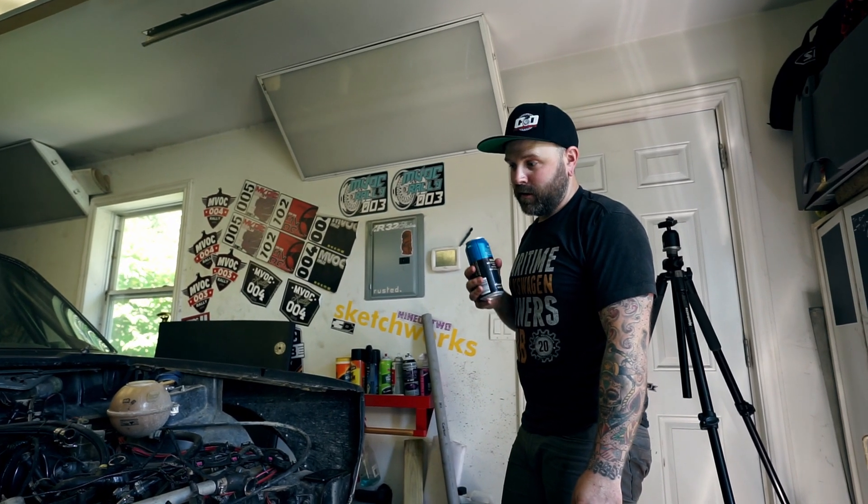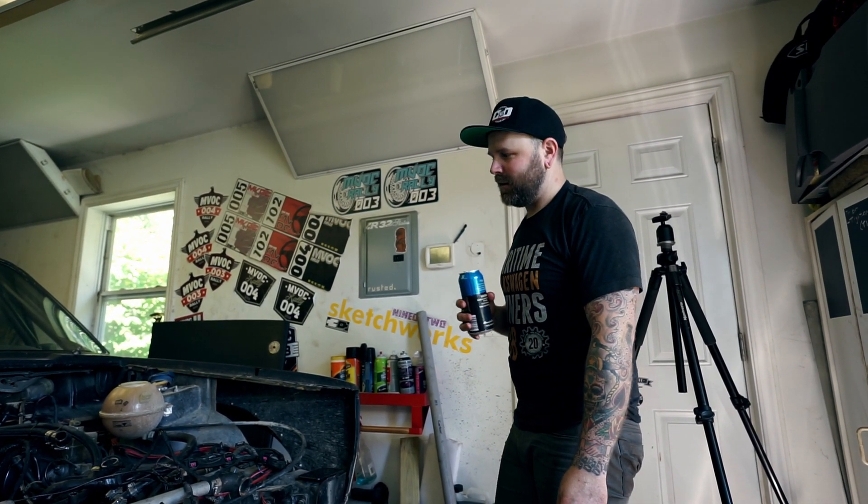Any beer companies out there want to help us out a little bit? This project's pretty much fueled on beer.